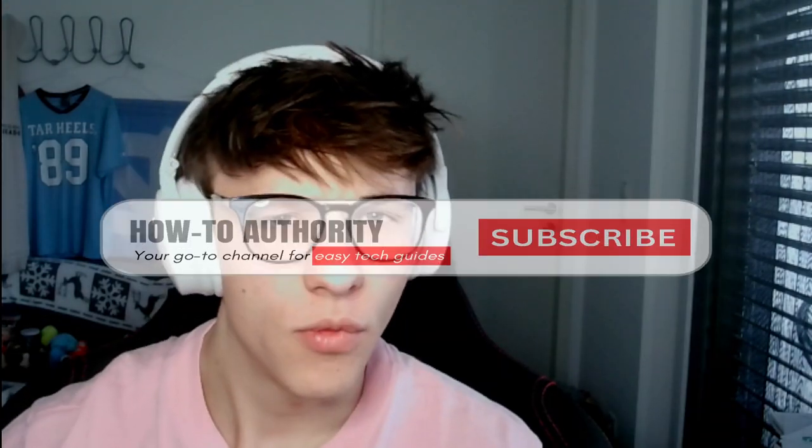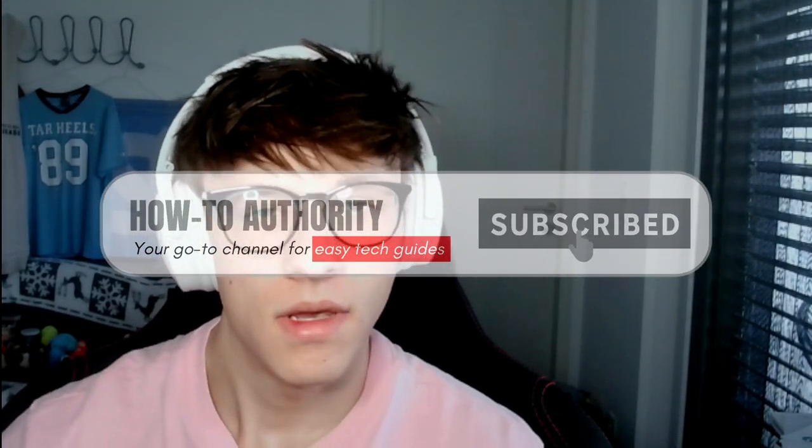Hey guys, welcome back to another video. In this video we'll be going over how you can play Genshin Impact on your phone with a controller. Before we get any further, make sure to drop a like and subscribe so we can keep making cool tips and tricks videos like this. Now let's get right into it.